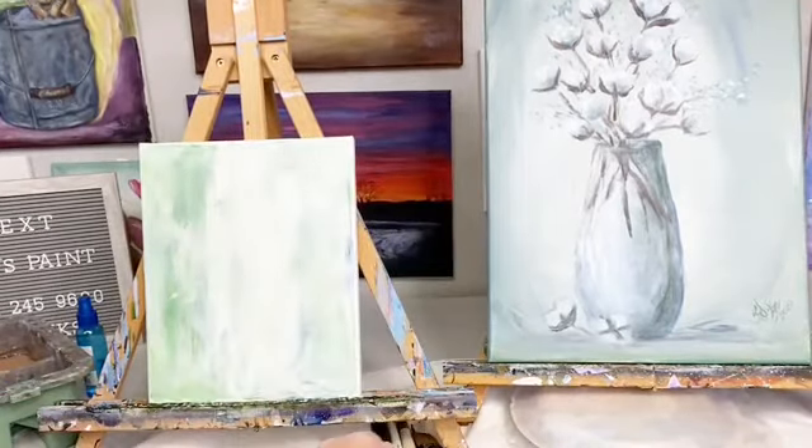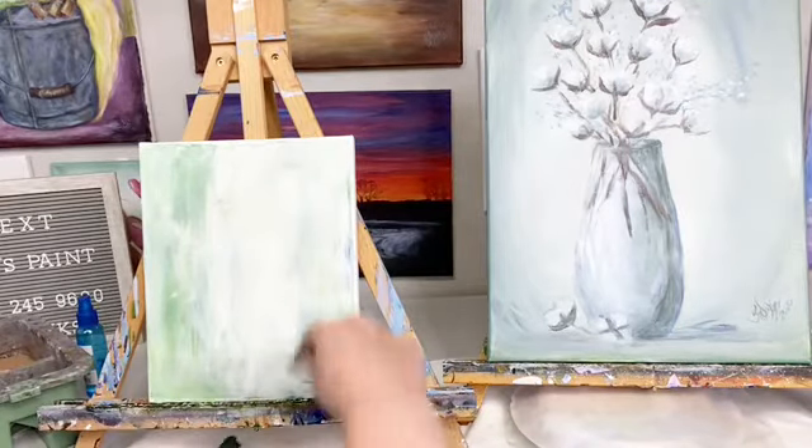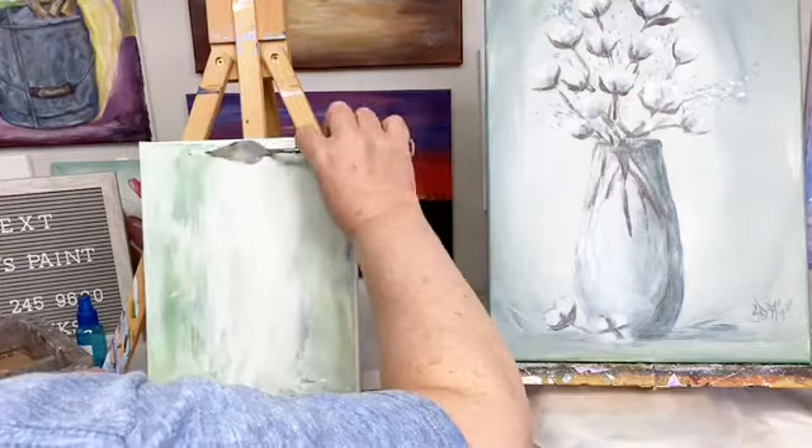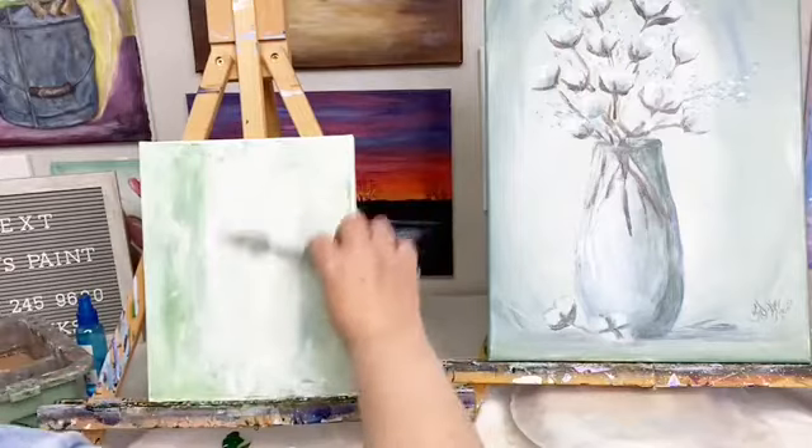This background is green and white — it's Hooker's green, white, and some blue.